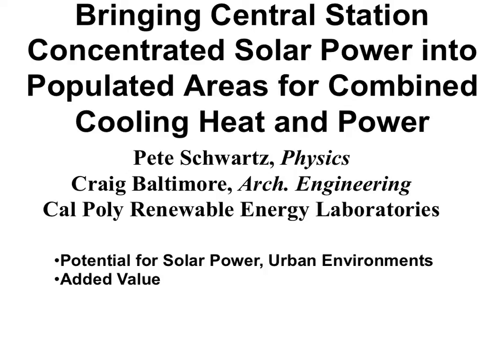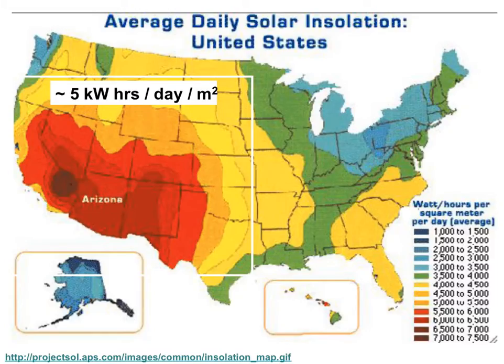Another interest I pursued with Craig Baltimore in architectural engineering was the potential for solar power in urban environments by putting solar collectors above buildings and parking lots, and the added value you get by having the waste heat very close to people who could use it in their house or businesses. This graph of the United States shows the number of kilowatt hours per square meter per day. Sunlight provides about 1,000 watts per square meter, but we only have this for about 5 to 7 hours a day, so the energy received is on the order of 5 to 6 kilowatt hours per day per square meter. At very sunny places we get up to 7,000 watt-hours.